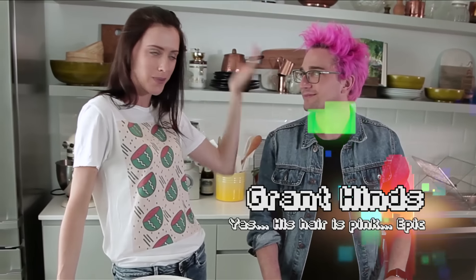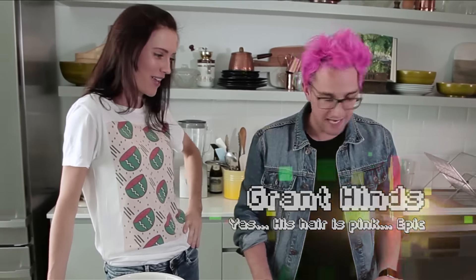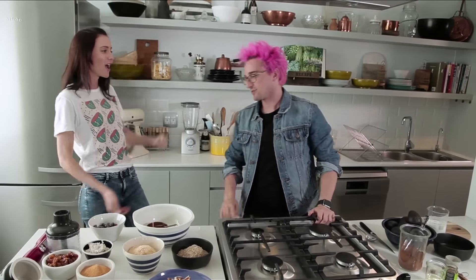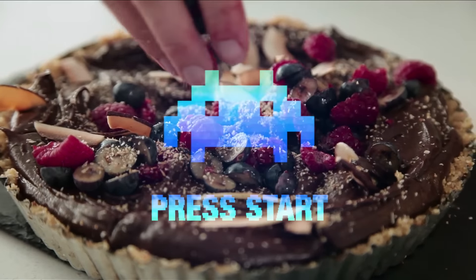Hi guys! Guess what we're doing today with Garand Hines, gaming YouTuber extraordinaire. This doesn't look like video games — there's nothing to do with video games here. I'm going to teach you a little bit about cooking. Well, not cooking — it is a raw vegan tart, so there's no cooking happening here. It's a great friend of mine's recipe from Japan, raw vegan chef Shima, and it is delicious.